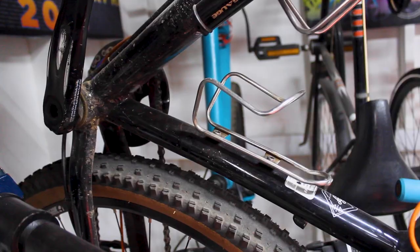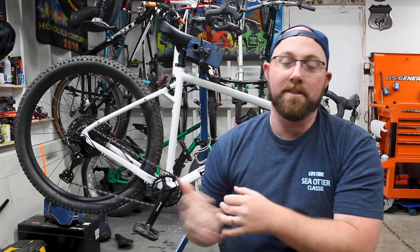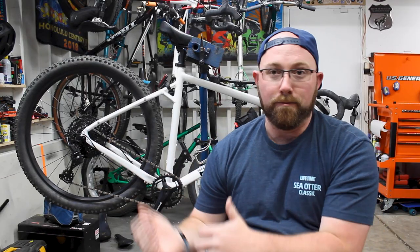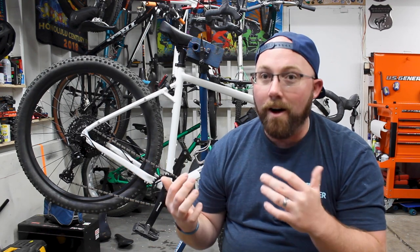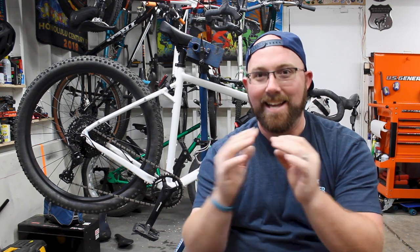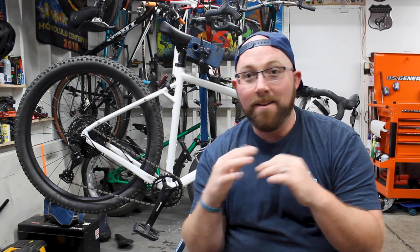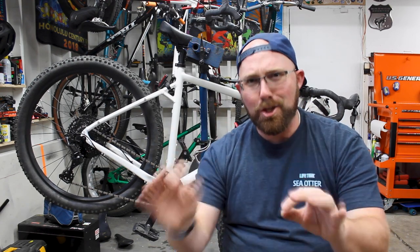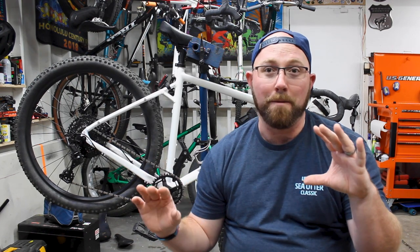Moving up from there you have a stainless steel cage, which looks very similar to an aluminum cage but is made of stainless steel — better at fighting corrosion, lighter weight, and looks pretty cool. The next step up, and probably the coolest, is titanium. Everybody loves titanium bikes and titanium parts — not only do they function really well, they just look super sick on a bike. Titanium stuff is probably the coolest thing you can put on your bike, period.